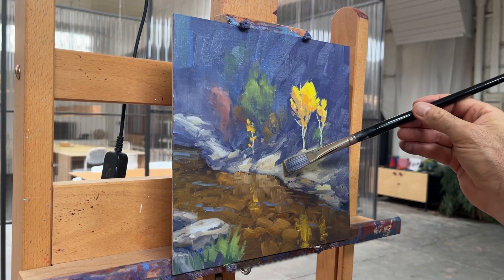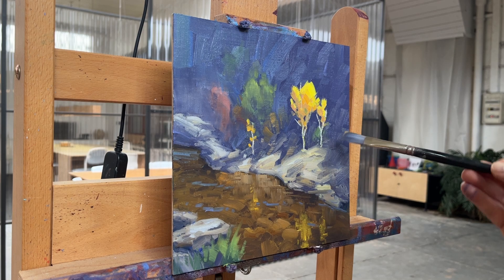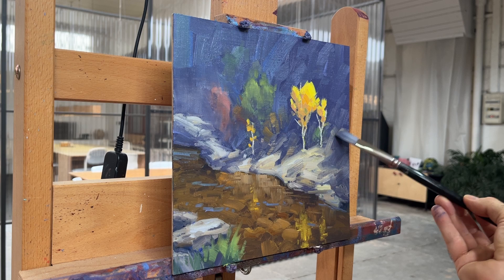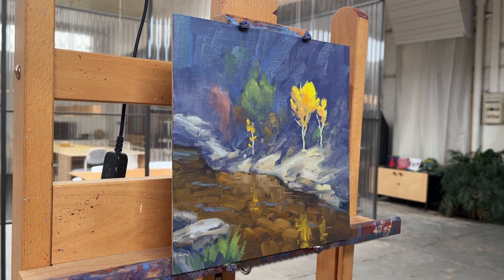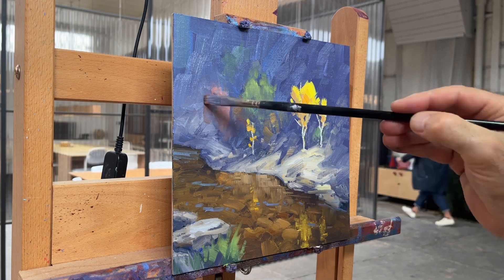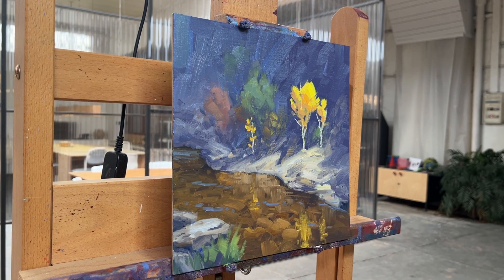Next I'm working on some subtle transitions between light and shadow, right as the rocks turn into the shadow. I want to show just a little indication of some shapes so it's not completely abstract — just to show that transition of how the wall gets steep right behind the trees. Then continuing to refine the shapes of the trees, graying down the color a little bit and adding another little yellow tree on the left for balance.